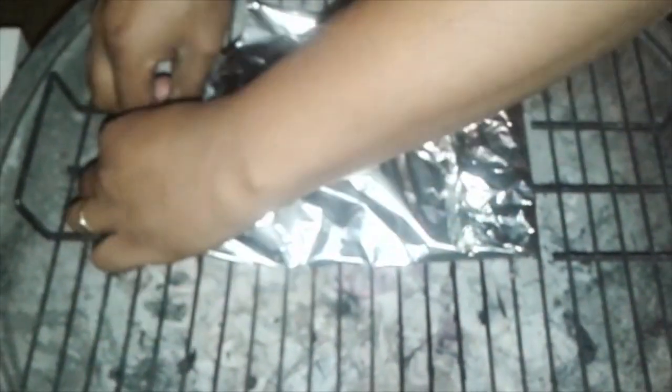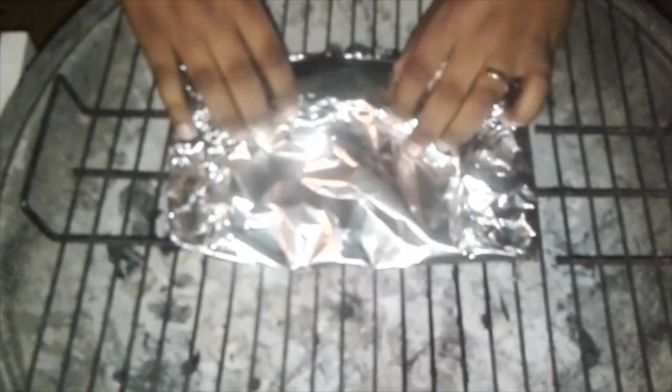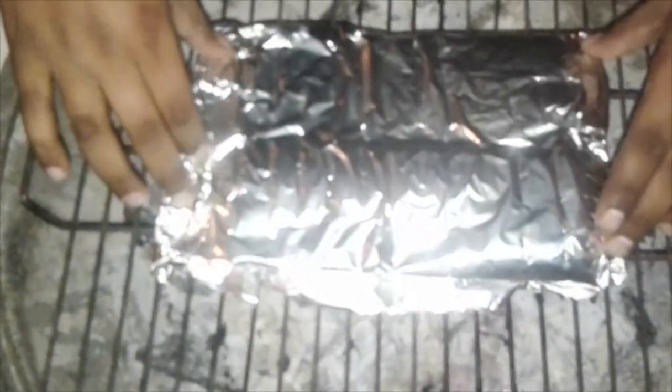I would recommend that you use gloves when doing this because it might be very hard to do it with your bare hands. So we flip over and we'll leave it there for another 3 to 4 minutes and then we should be done.